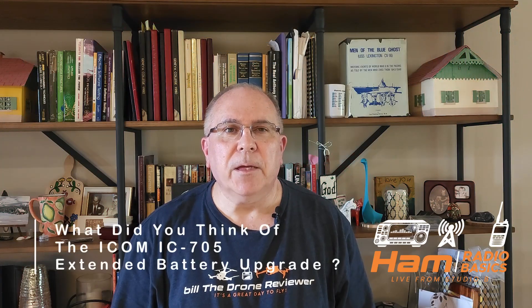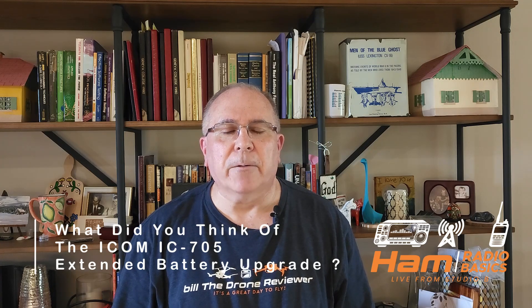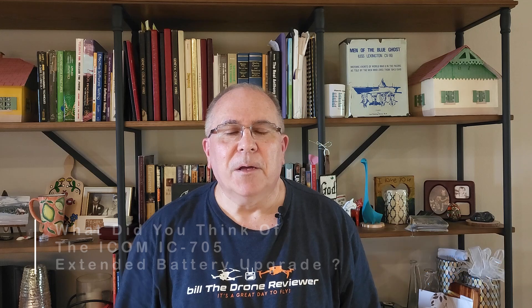Question of the day: what did you think of the ICOM IC705 BP307 battery upgrade? Let me know in the comments section below. Thanks so much for watching, and remember, it's a great day to make a QSO. 73, everyone.